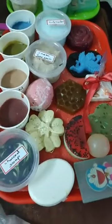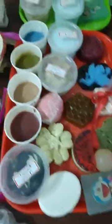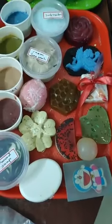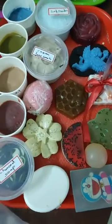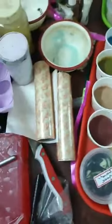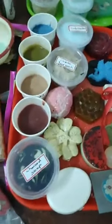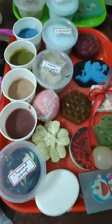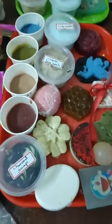Hi everybody, welcome to Mamata Creations. We just finished our total soap making session and this is the soap we have made in the class. Now we will have the participants share their experience with all of you. Hi Deepa Rashmi, welcome to Mamata Creations.